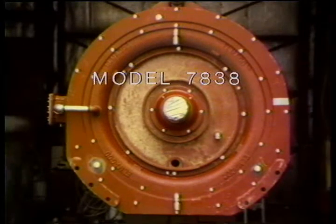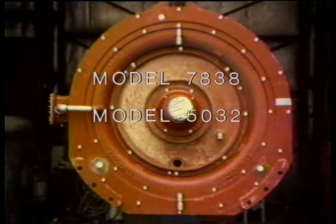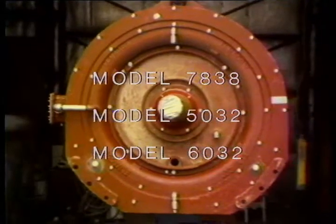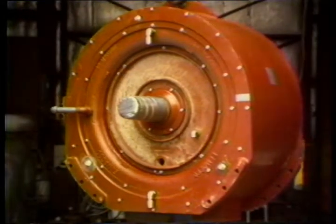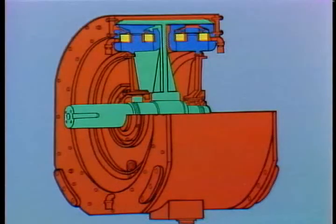This is the Model 7838 Almadco Brake. It looks a lot like the other two Almadco Brakes, the 5032 and 6032 models. All three work on the same principle, but none of them will work without proper maintenance. There are several things you should know about these brakes to keep them from being damaged, and the best way to become familiar with them is to look inside one.